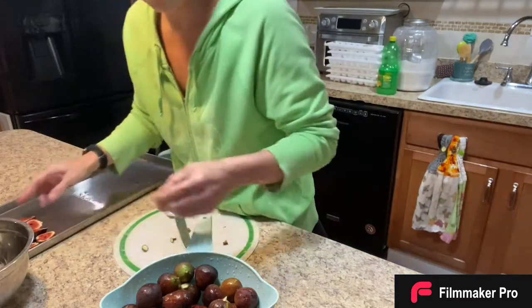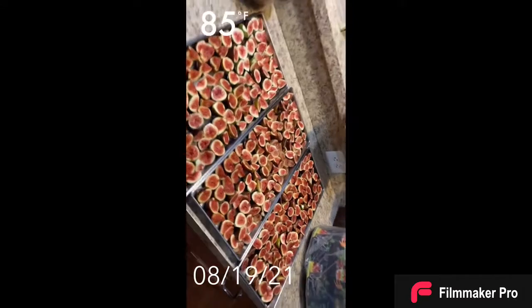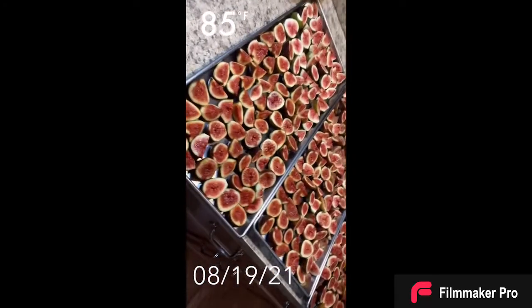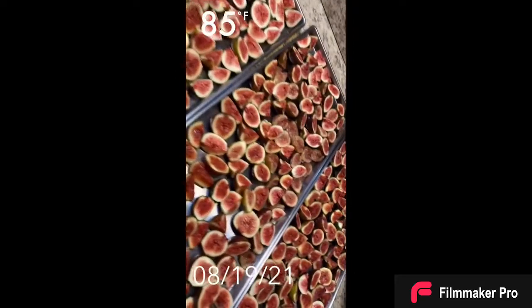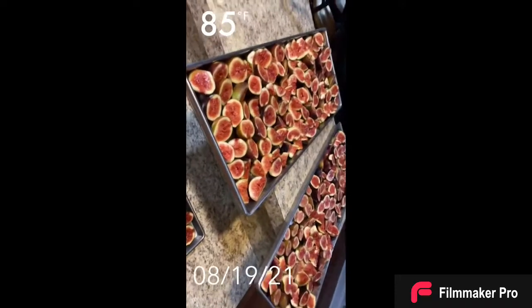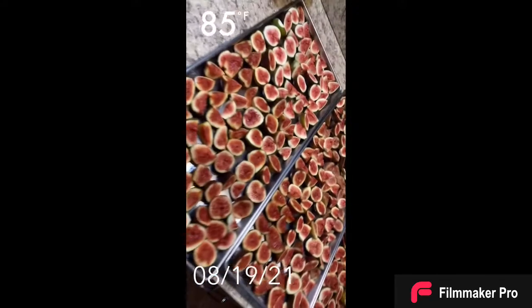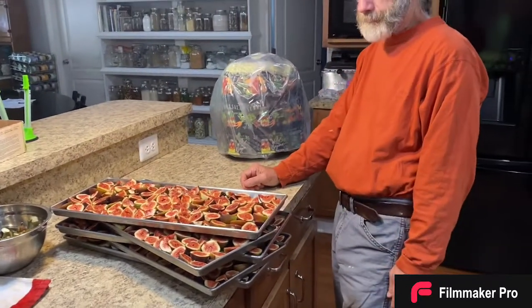Look here — five large trays for the freeze dryer of figs! It tastes just like a fig cookie when it comes out, so crunchy with that fig taste. Oh my gosh, and no fattening parts about it, just deliciousness and sweet. Bruce has the trays back so we can head on over there.